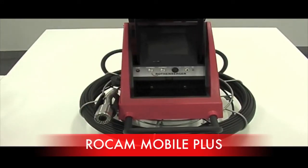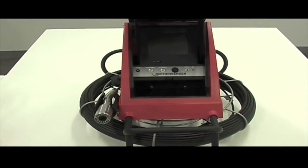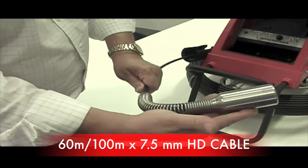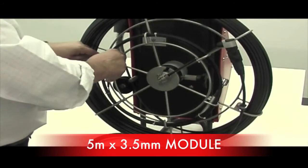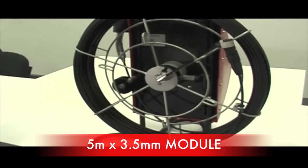The ROCAM Mobile Plus is the ideal camera for heavy commercial and industrial applications for drains up to 300mm. This camera has nearly all of the functions as the PDM plus a few more which we will cover in this presentation. The Mobile Plus comes with a 60m or 100m by 7.5mm cable and also has a self-levelling head. It also comes standard with a mini module which is 5m by 3.5mm thick, which is capable of inspecting 40mm pipes.